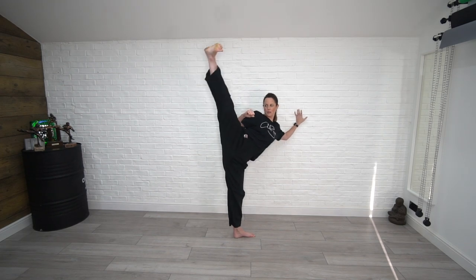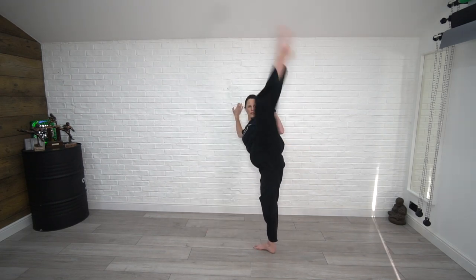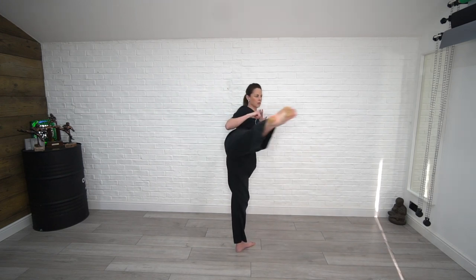Hi everyone, it's Chloe here from the Chloe Bruce Academy. I've been paying attention to your recent comments and requests, and one of the big ones is tips and a tutorial on how to improve your front splits or forward splits. So without further ado, that is today's video — how to improve your forward splits. Grab a mat if you have one and let's get started.